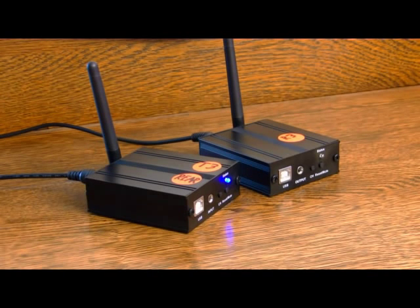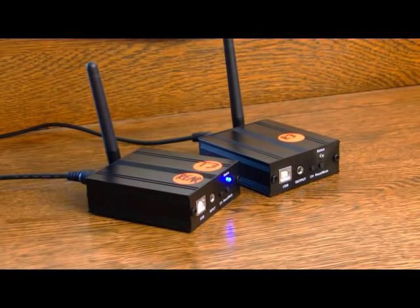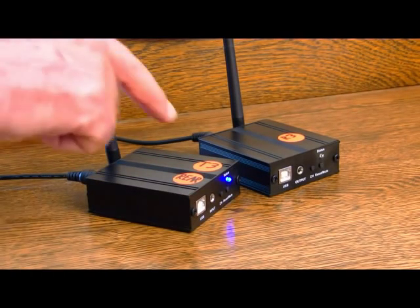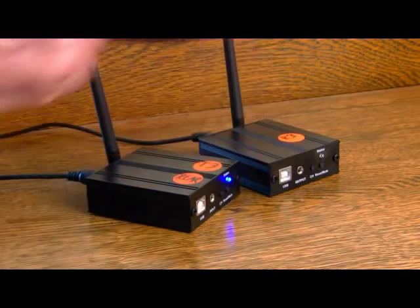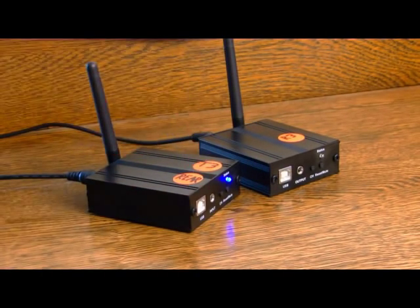They should not be off. If they have turned off, it means that you have this transmitter on the same channel as they are, and you have to press the channel button several times again until you get a situation where the transmitter light here is on and the receiver lights on your other transceivers are also on, meaning that they are not paired with this transceiver.